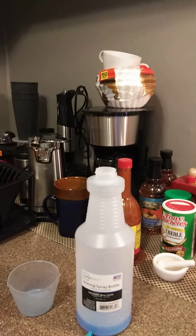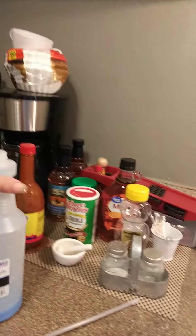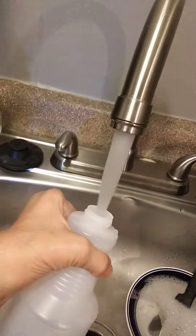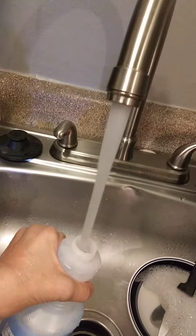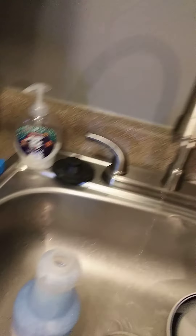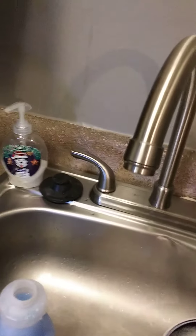I like Downy, the original. I can't do cuddle soft because I'm allergic to it. But I have about a cup of Downy in a 28-ounce fluid bottle. All you do is put about a cup of that in there and add some hot water. Shake it up. Fill the rest of the way. Then put the nozzle back on it, shake it up again, and you can use that on your fabric.